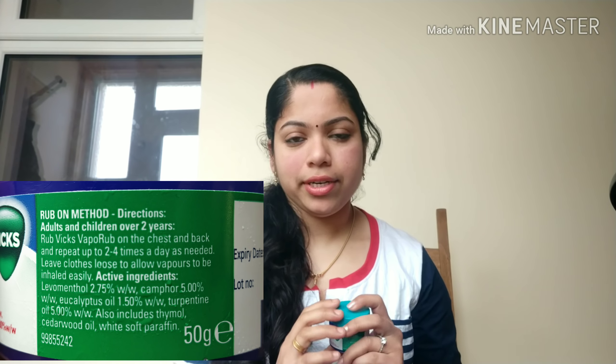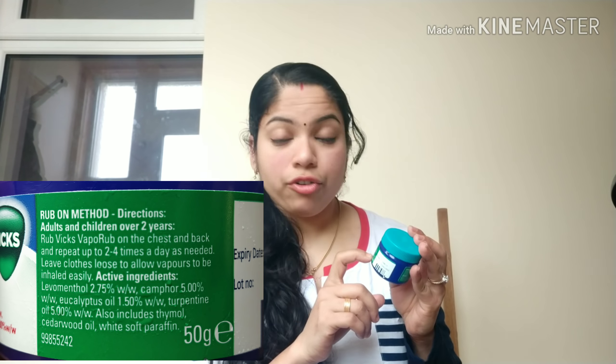We are going to use it for pain relief. There are also thymol, paraffin, petroleum, and white oils among the ingredients.